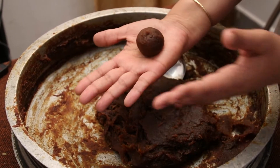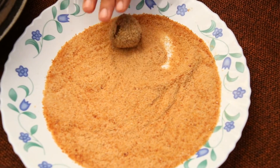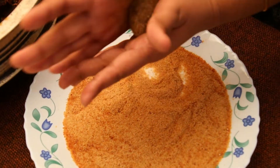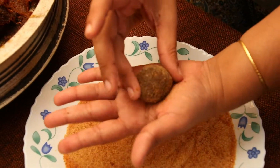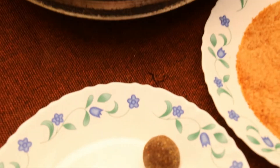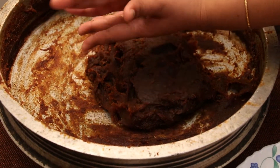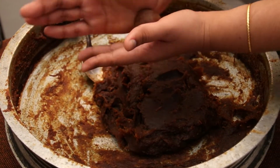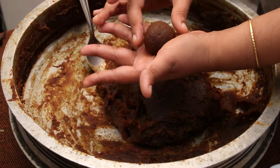Now we will add the dough to the dough. Now I will fold the dough. Now I will roll the dough. Now I will cut the dough. We will do the same thing until we are ready.